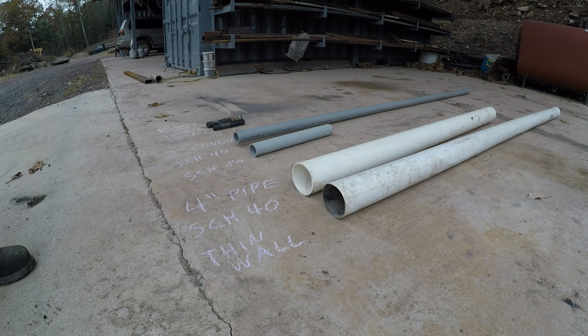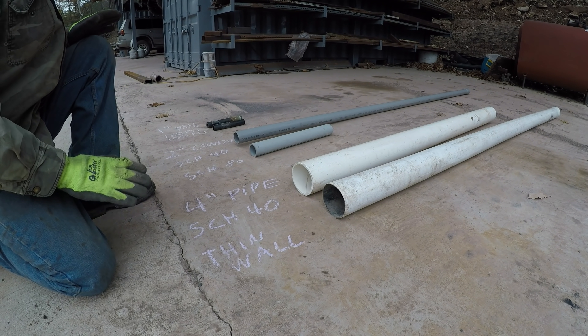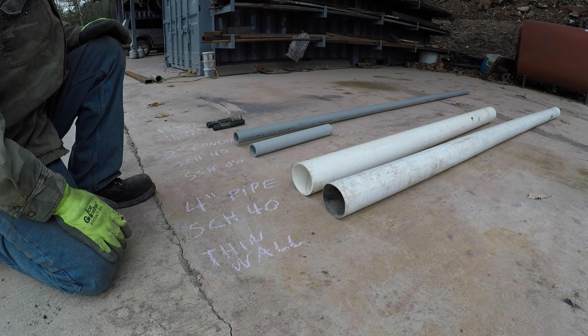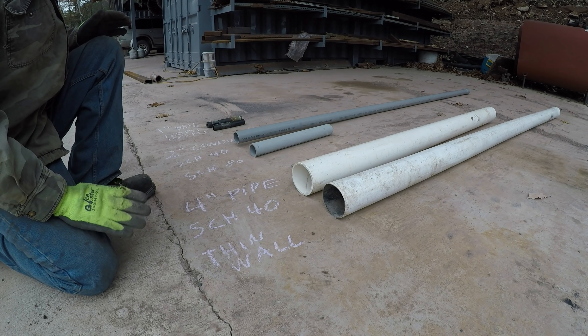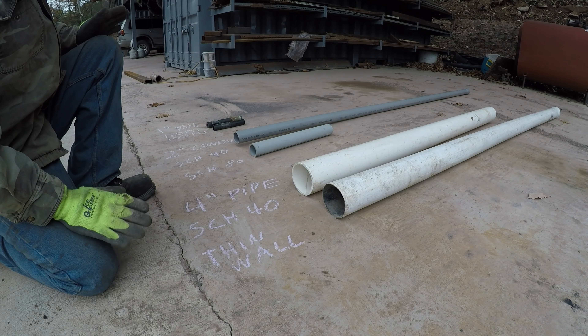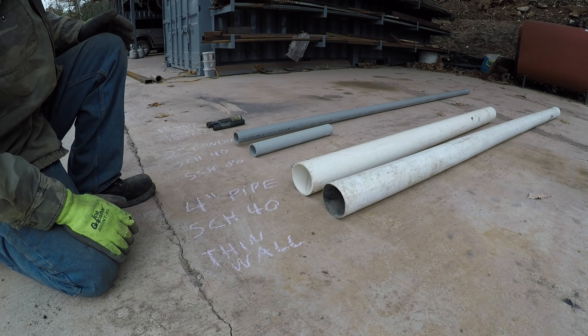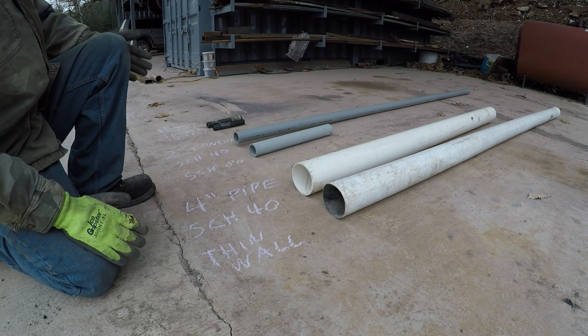In response to some of the comments I got on the septic video I just did, I want to make this quick video to explain the differences in the strengths of some of the underground utility lines that I'm often burying and what's available. We'll start with the septic pipe.